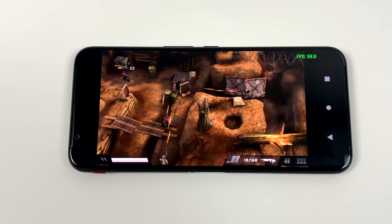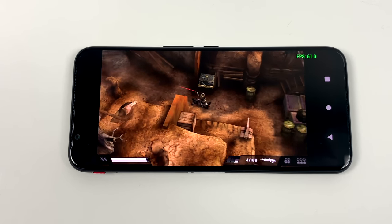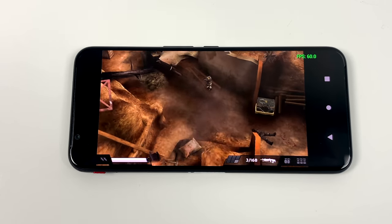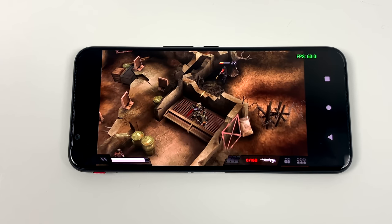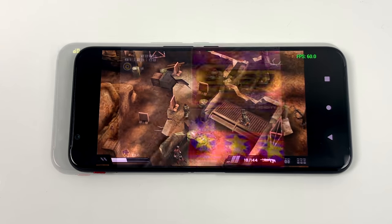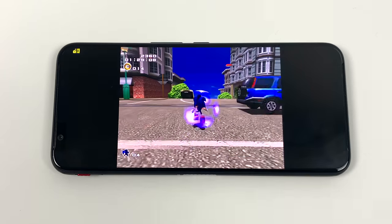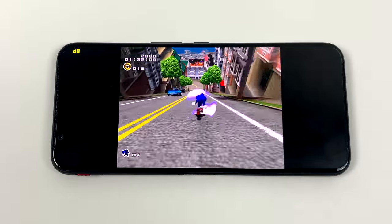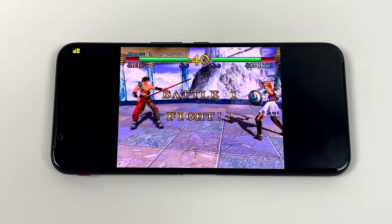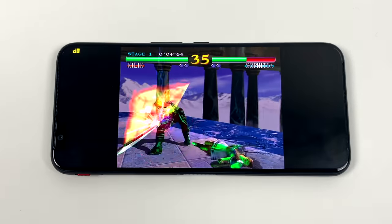An even harder game to run that a lot of people don't realize is Killzone Liberation. It puts a beating on all the Android devices I've ever tested, but on this one I can get full speed at 4x with no hacks. Dreamcast emulation on this phone is going to be no issue at all, whether you're using the ReDream emulator or Redcast. I'm using ReDream, upscaled to 1920x1440 — it looks amazing and plays fine at 60fps. I've tested several games and haven't had any issues at all.